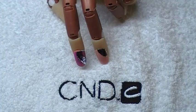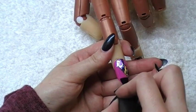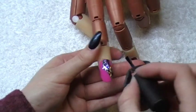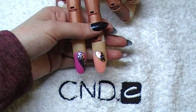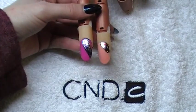Now, we're going to topcoat that and cure them for two minutes. Once they've been cured, give them a wipe with your Disperse.